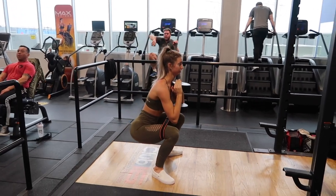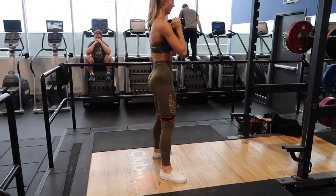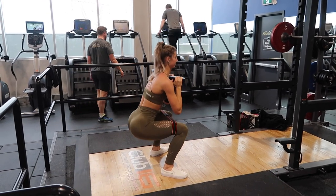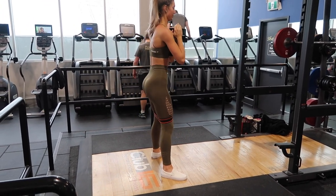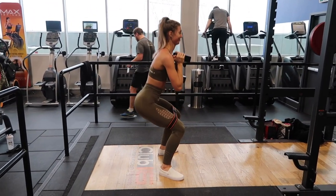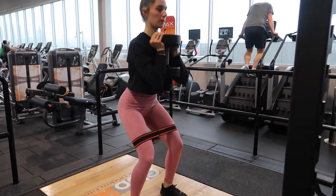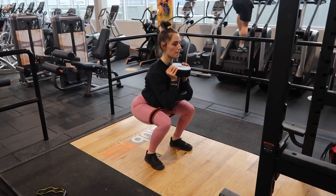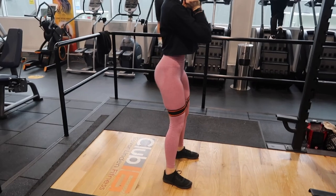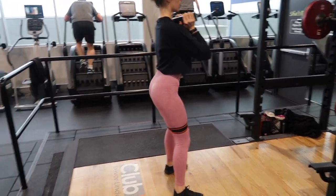We're going to be supersetting our sumo squats with some goblet squats. I'm still using a sumo stance with toes pointed out and a wider stance, with a band for more tension because the dumbbell isn't as heavy as I could squat with a barbell, so this just makes it a little bit harder on my glutes. Goblet squats really engage your core as well — if your abs are sore the next day, that's probably why. Because you're in a more upright position, the weight transfers more to your front rather than your back like a barbell squat.